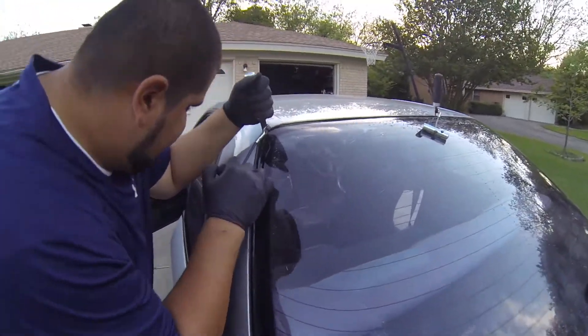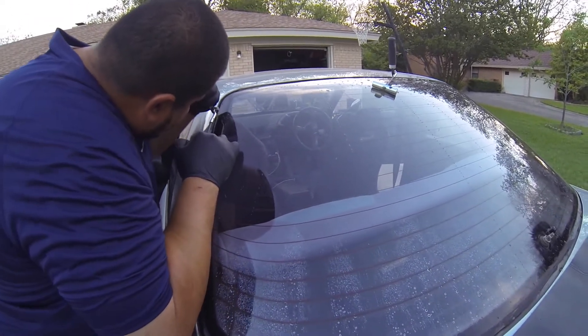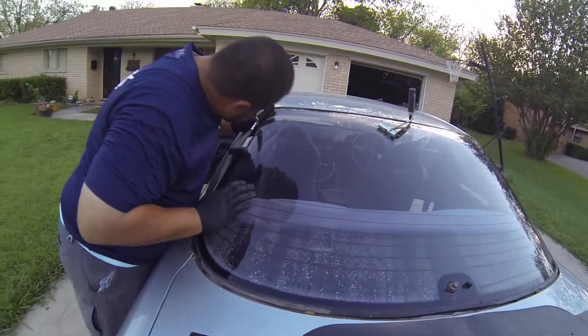That way when you finish and it's time to install the glass, you're not contaminating the pinch weld. Because you do want your urethane to adhere to the body properly. If you use any kind of chemicals to cut it out, it's going to compromise the pinch weld and the area where the bead of glue is going to go.